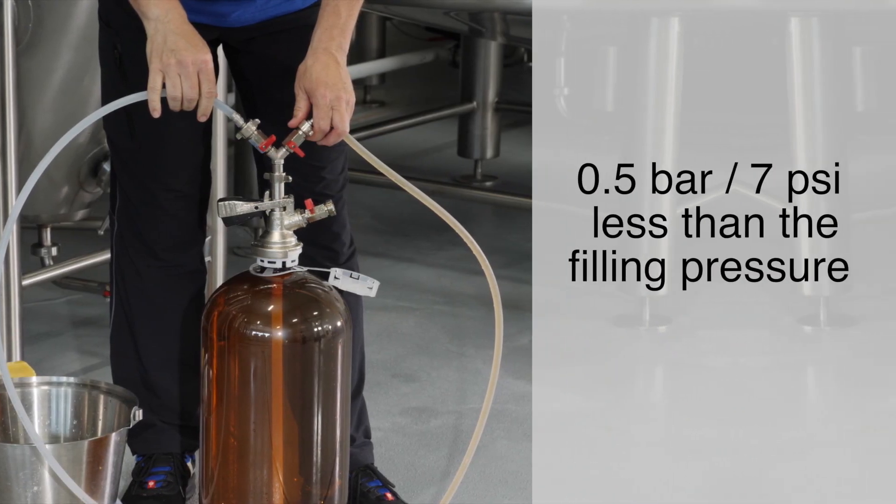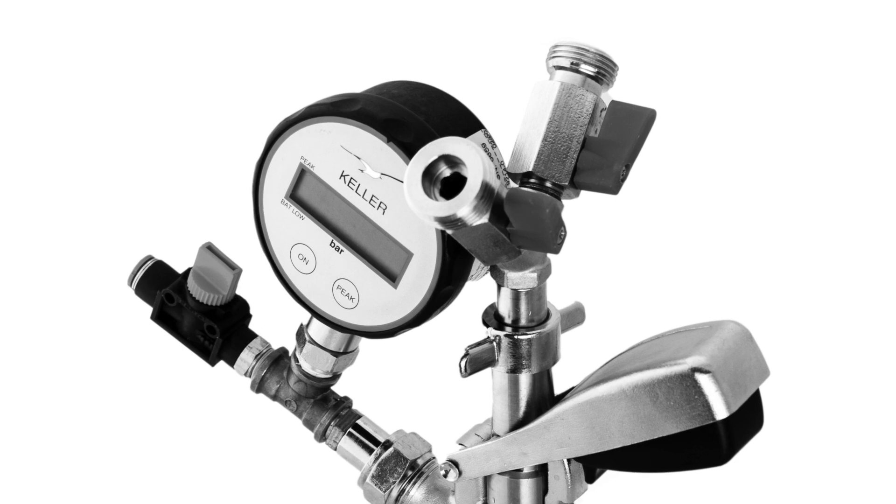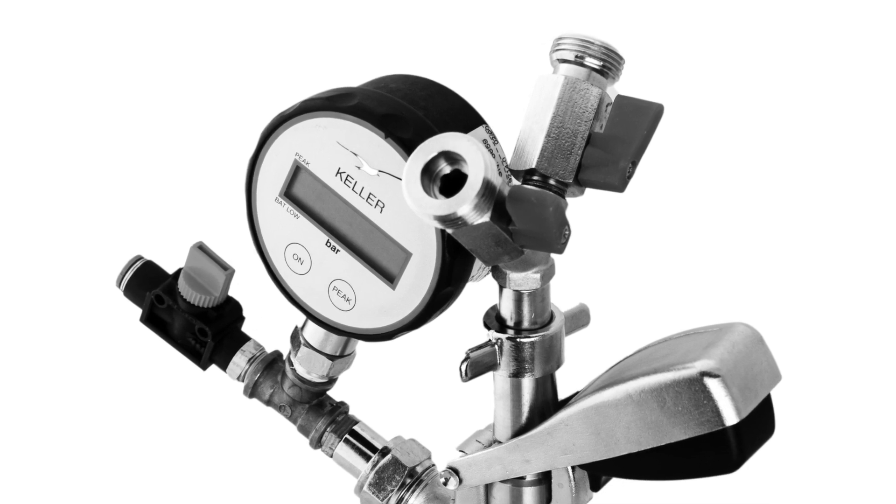Ideally, the pressure in the Petainer keg should be 0.5 bar less than the filling pressure. A manometer can be used on all filling heads to control the counter pressure.